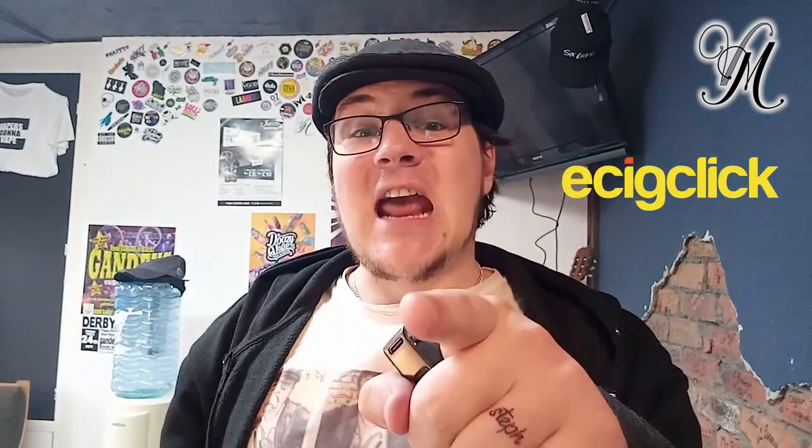Drop down in the description and check out my link to the written review. I put much more effort into writing the specific details on the written review rather than in the video review. While you're at EC Click, check out the giveaway panel, the award panel, and the reviews from other great reviewers. That website has plenty of information.